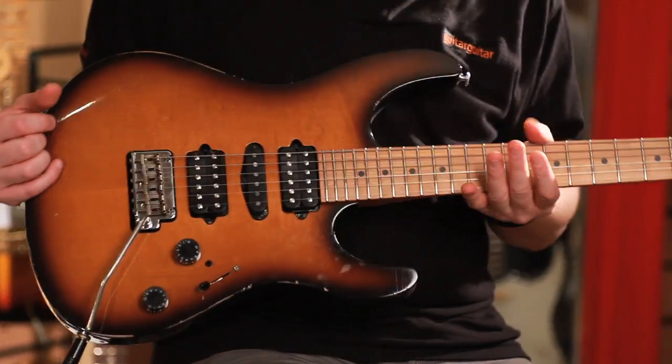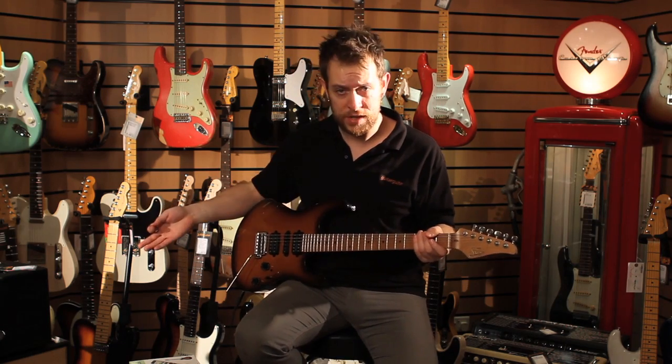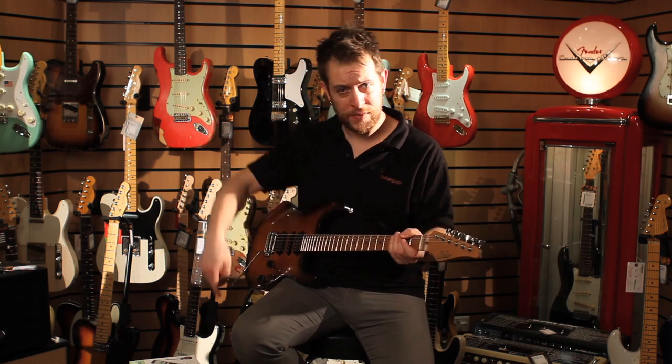We have the Suhr Guthrie Govan — the distressed, relicified version — and the aforementioned AER. Everything else is this little chap.